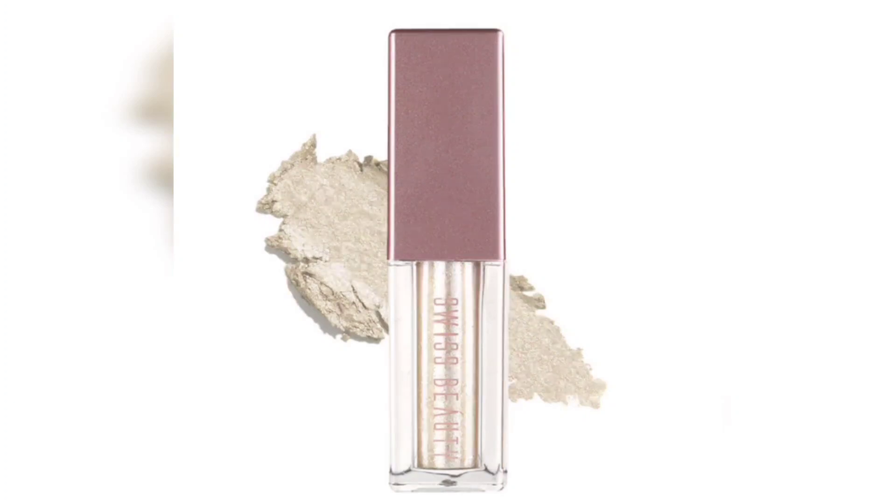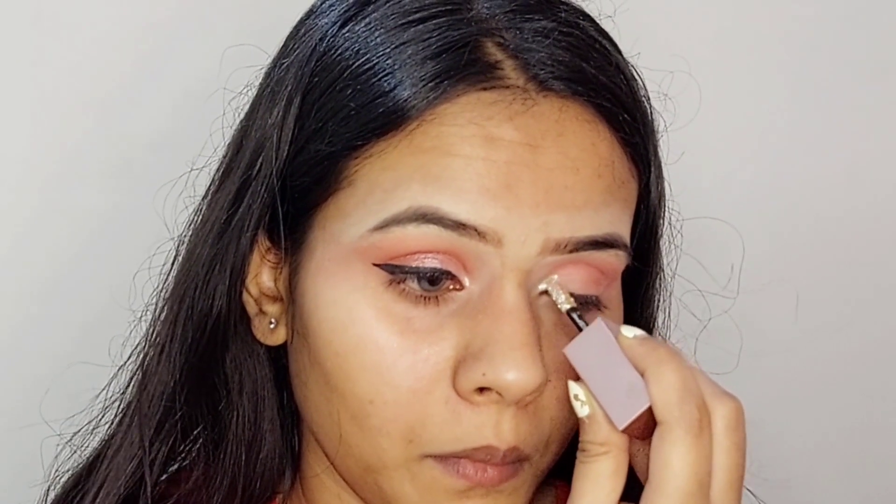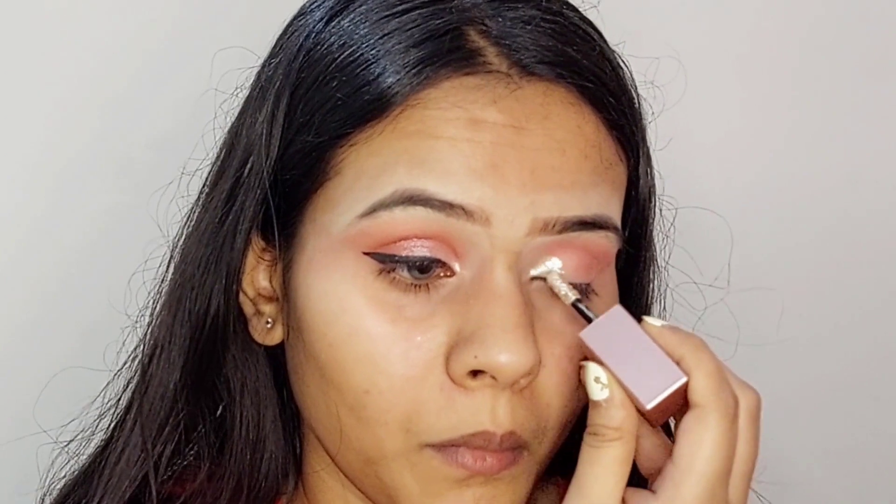Now I'm going to take this Swiss Beauty liquid glitter eyeshadow and I'm going to add it on my inner corner.